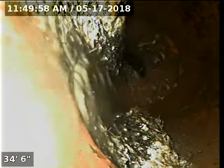So here's that spot of roots I was having trouble getting by the first time. You can see some pretty heavy root intrusion.